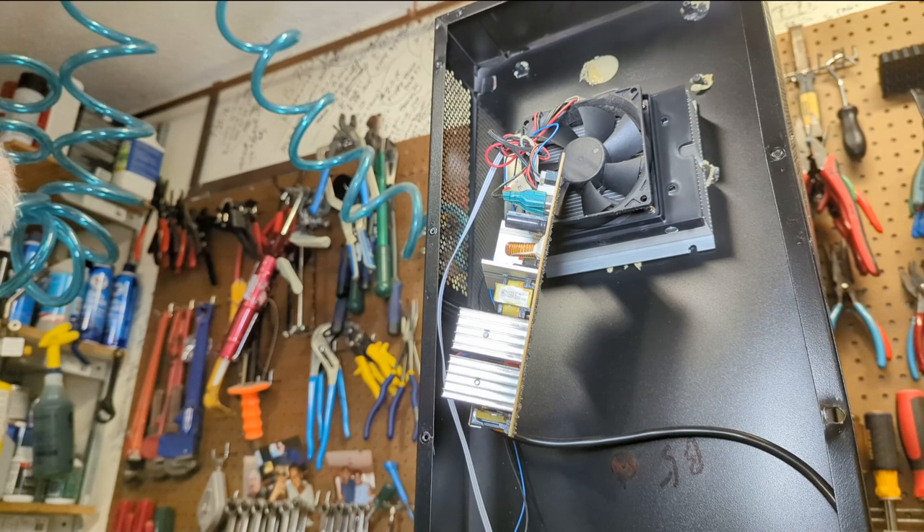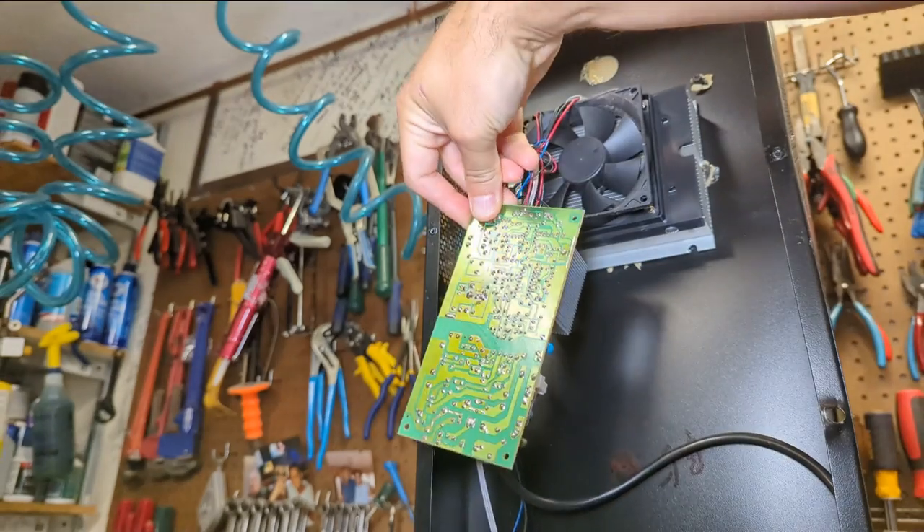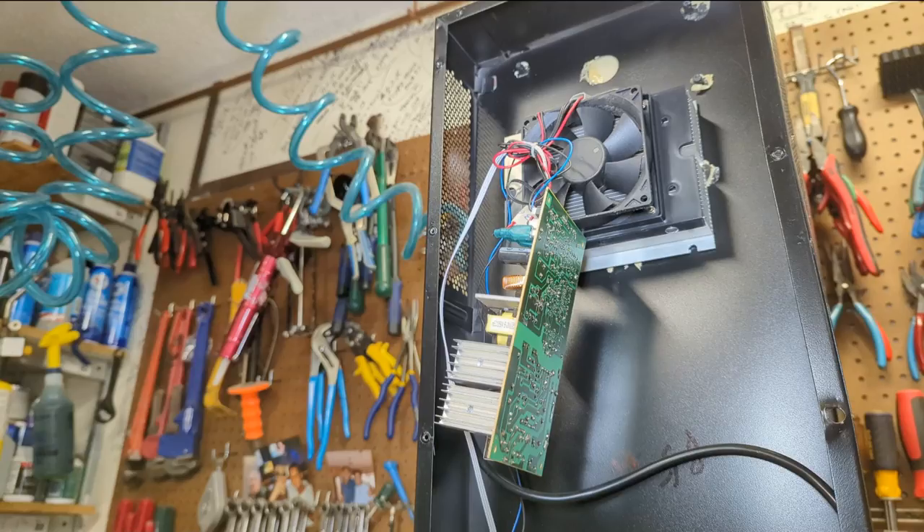Next step is to take the old blown capacitor out. For that we're going to need a soldering iron and access to the back of the board and a solder sucker. I'm too lazy to unhook the board, so I'm going to try to do this mid-air, and yeah, hopefully I don't regret that.